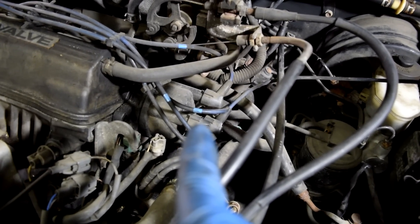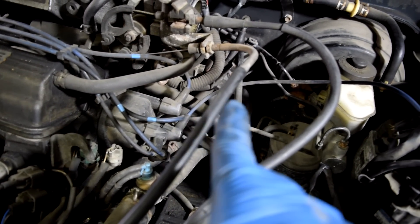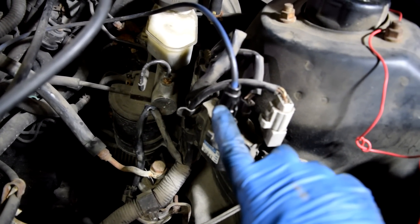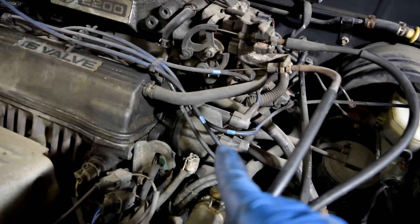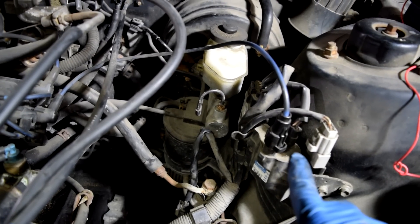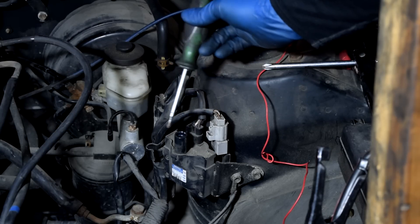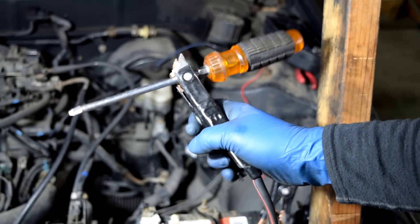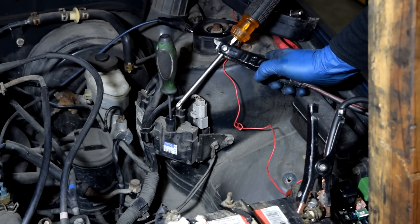The easiest way to check whether your distributor is doing its job is by process of elimination — you follow the wire back to your ignition coil. We're going to remove this wire and check to see whether we're getting spark coming out of this ignition coil. The way I'm going to check this ignition coil is to get a screwdriver, put it in where the spark would come out, then grab another screwdriver and ground it out like this. Then I'm going to get someone to crank the engine, get the screwdriver close without touching it, and see whether I get a spark here or not.